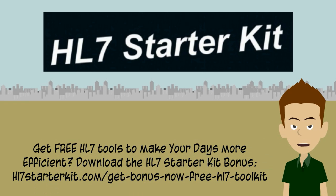Hi there. Are you new to HL7? New to interface engines? If so, the HL7 Starter Kit eBook by Viso Tech is probably going to be very useful for you.